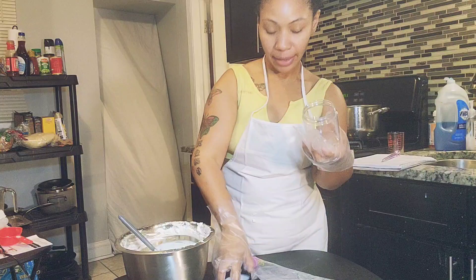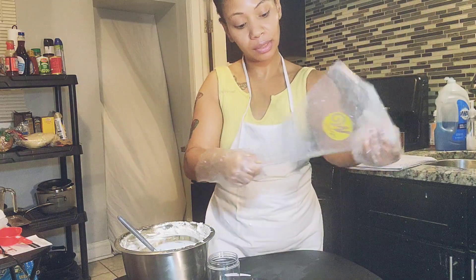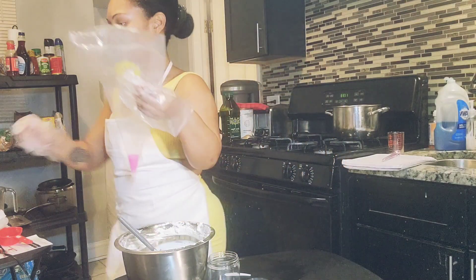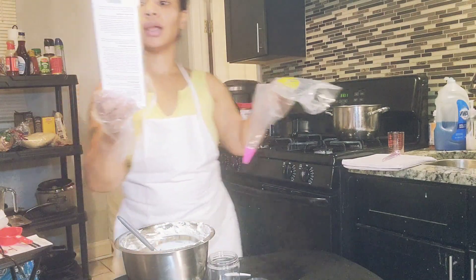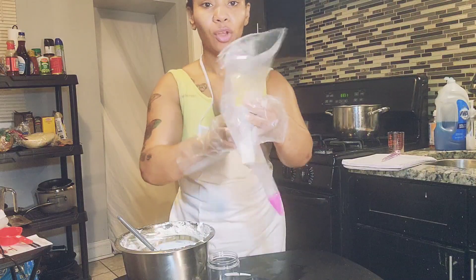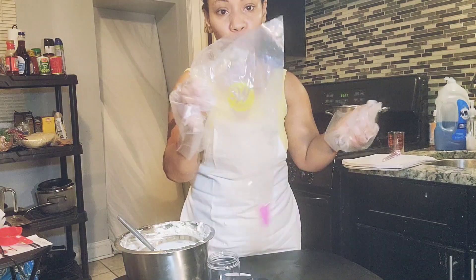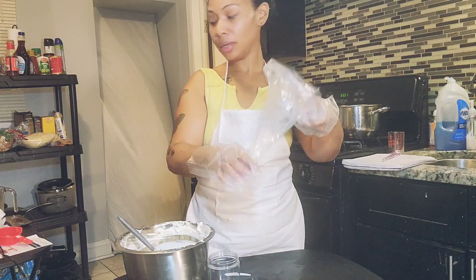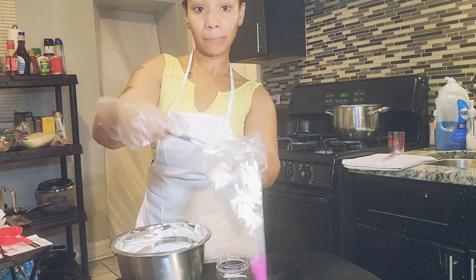I'm about to put it in an eight-ounce jar using a cake decorator — it's called a disposable decorator bag. You can get it from Walmart or any local store. I just put the body butter into the bag like that.